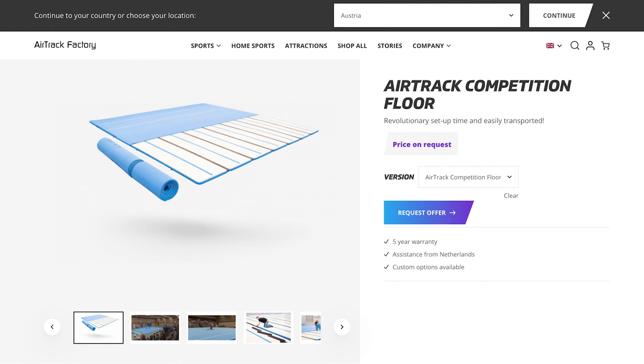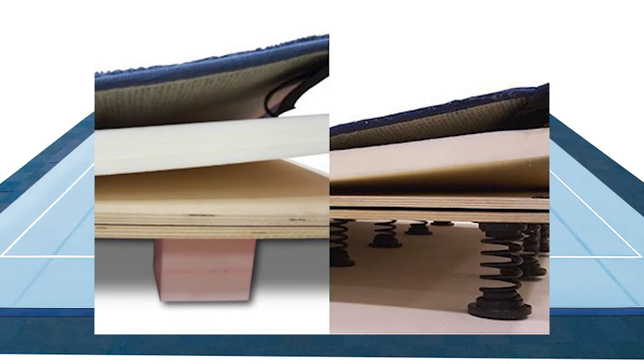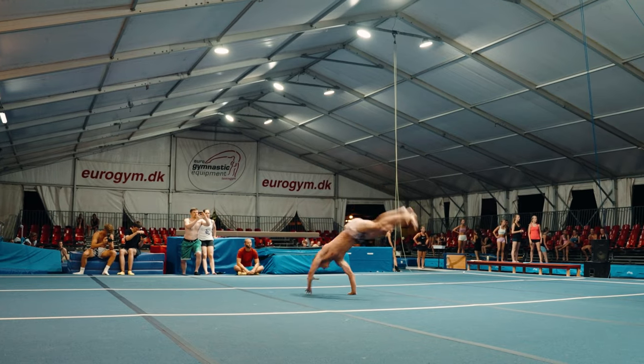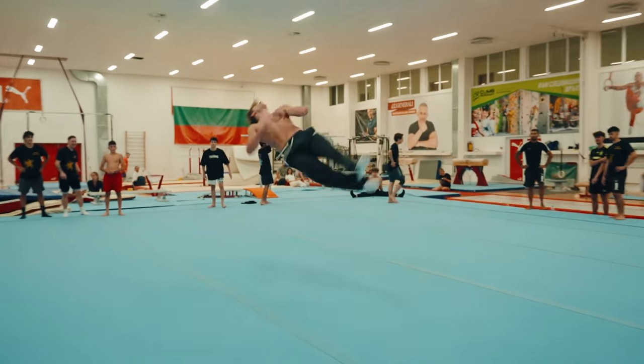To give you some context, trickers and gymnasts usually like to train on either spring or foam floor. These are made up of stiff foam blocks or springs, two layers of wood, and then mats on top. They give you a little bit of extra bounce, it's soft to land on, and it's just perfect for tricking or gymnastics.